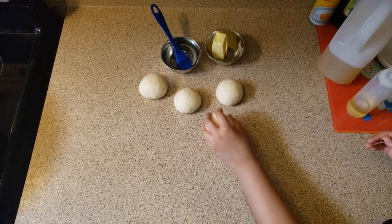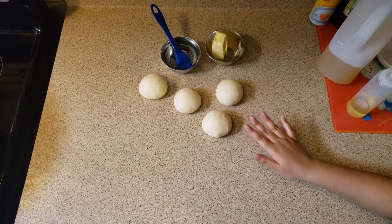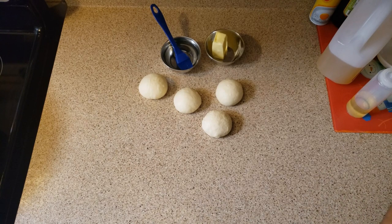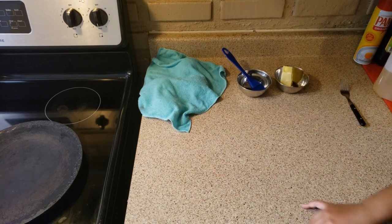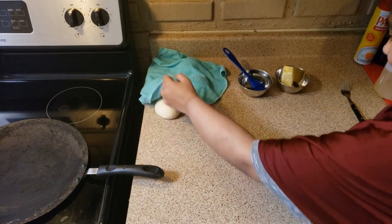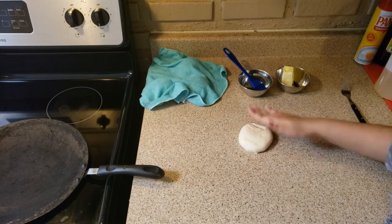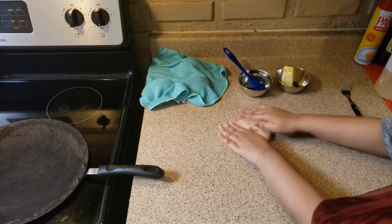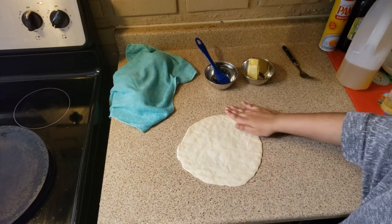We've made four equal-size balls with the dough. We're going to use our hands to flatten the dough — make sure your hands are clean. Let's make the naan together! As you can see, the flame is on medium. We're going to take a ball and flatten it with our hands, making sure the sides aren't too thick.